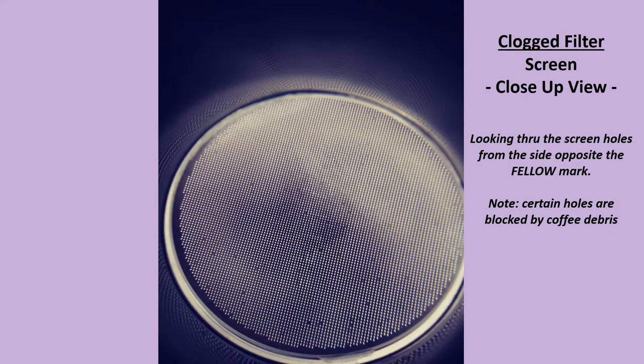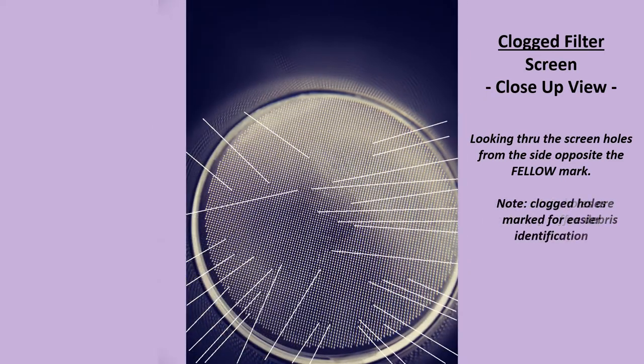However, once you use the AeroPress several times or more, you will find that coffee debris begins to fill the small, fine holes in the screen filter, such as illustrated here and exaggeratedly illustrated here for ease of identification.